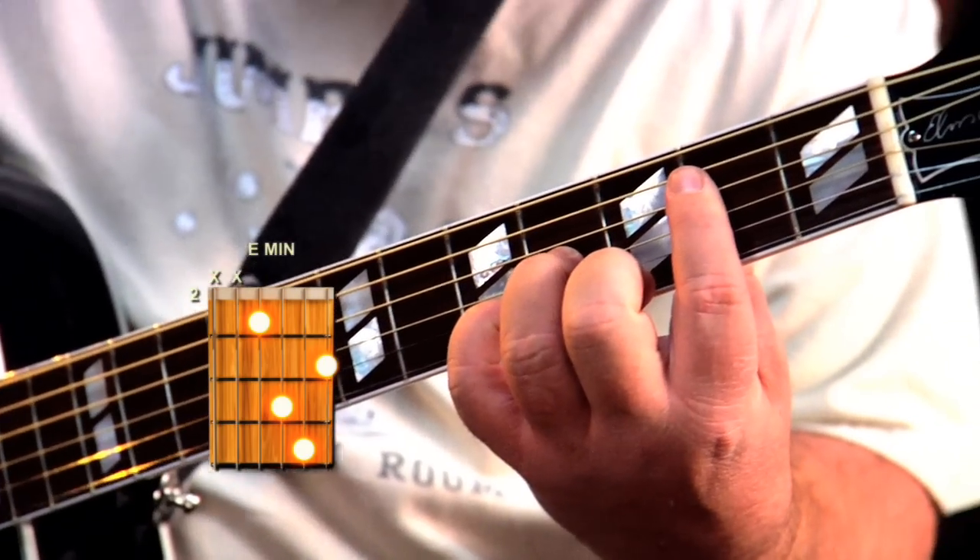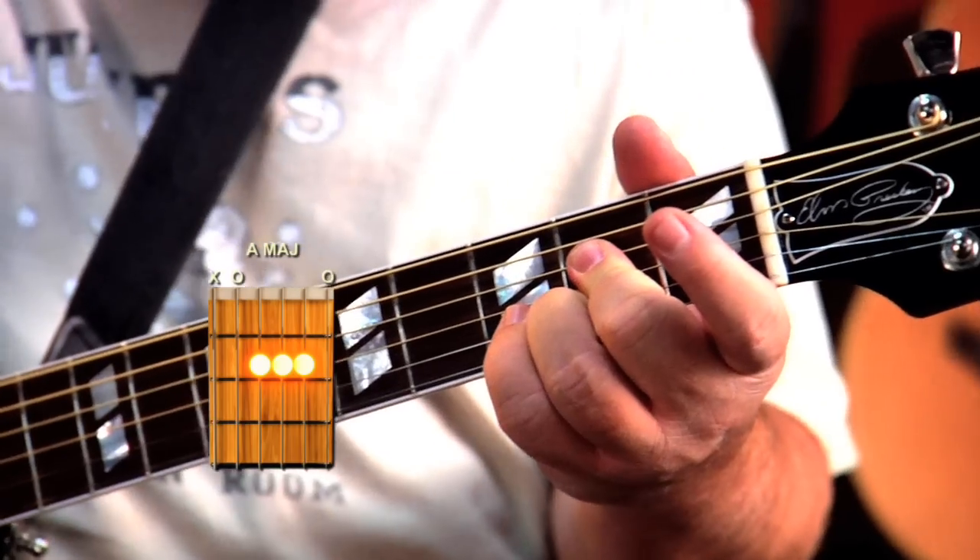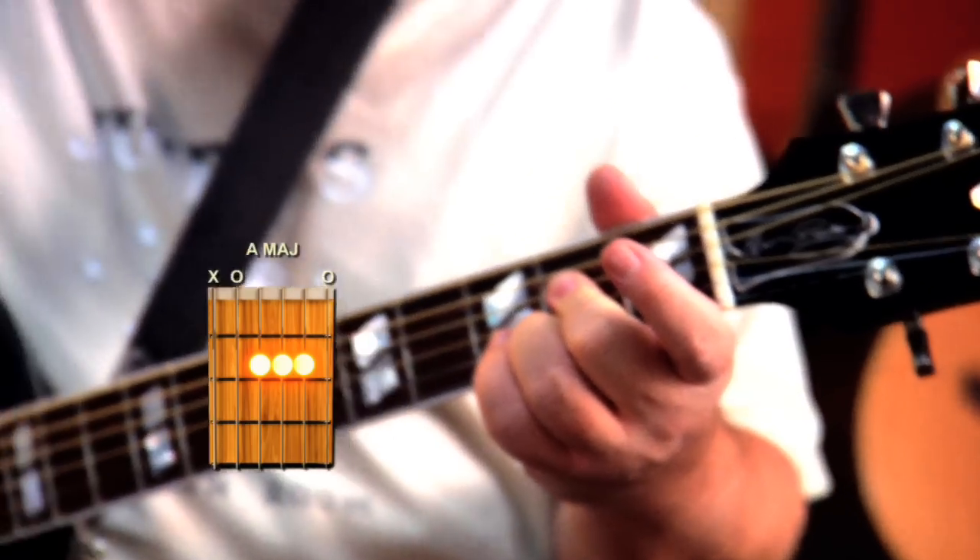Then down to the E — same deal, same chord, two frets down. E minor to an A chord. Look how I play my A. Isn't that interesting? That is weird. But it is just an A major chord — it's not an A dominant 7 chord like it looks. There are many other ways to finger it, but I finger it like that, and it's probably the coolest way to finger it.